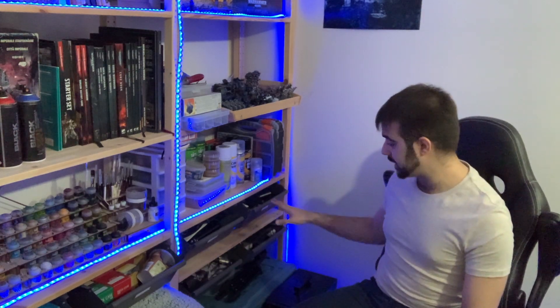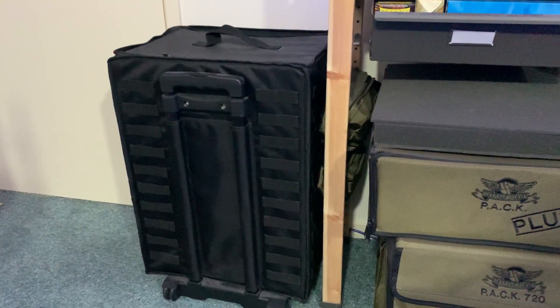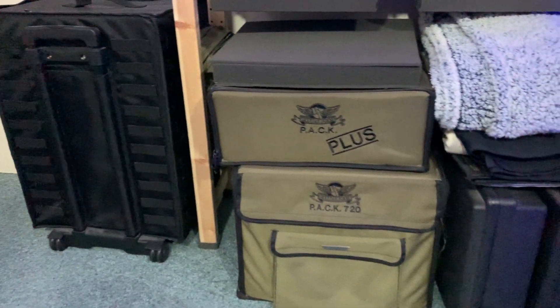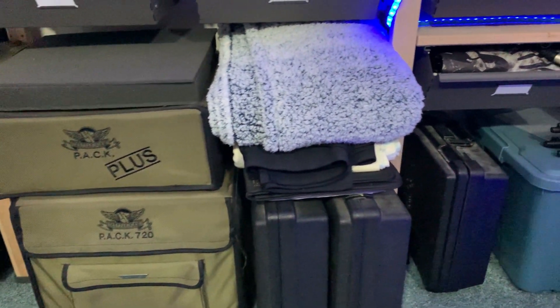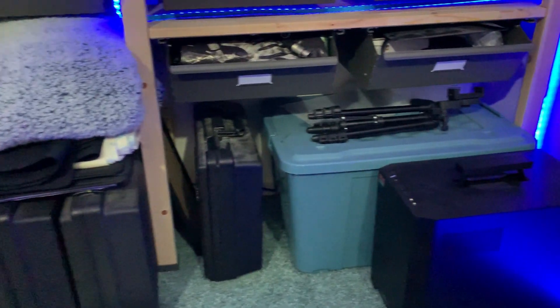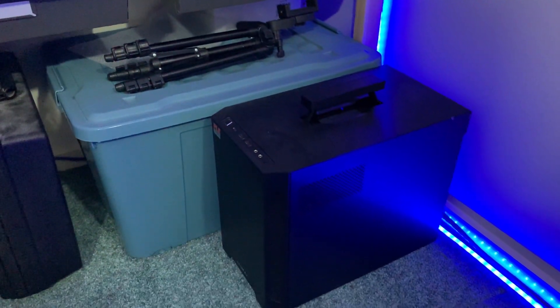Right down at the bottom I store a lot of my miniature cases — the Battle Foam Pack 1520 XL, Pack 720, and Pack Plus, which is a lot of storage, plus extra foam trays that don't fit in the cases. There are also a couple of GW cases including a double army case with two sides of foam, and three smaller cases for Necrons, Death Watch, and Lord of the Rings miniatures. Then we've got the massive green box for all the tournament gear I need for live coverage — monitors, mic, cameras, and more.